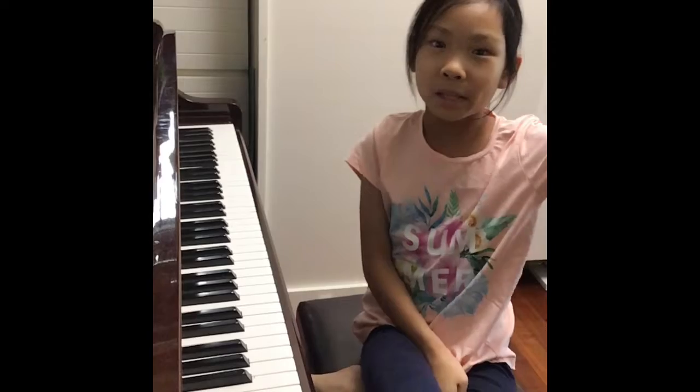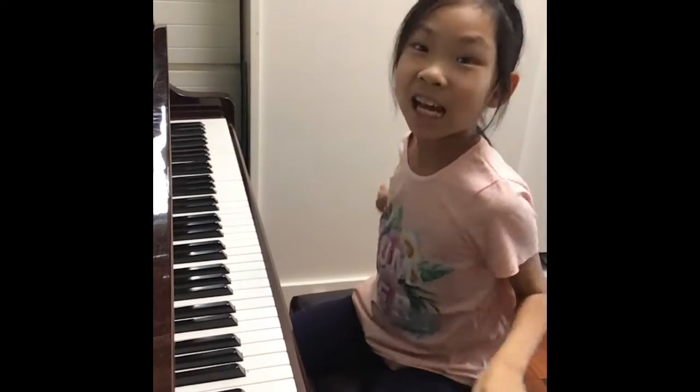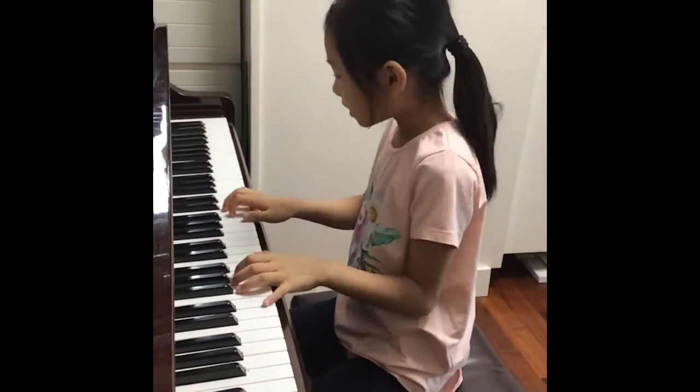So first, please like, subscribe, and turn on the notification bell. Three, two, one — let's play this piano called Pharrellus.